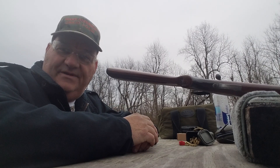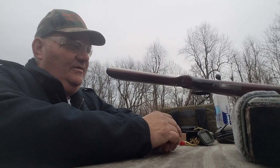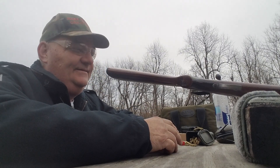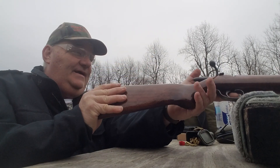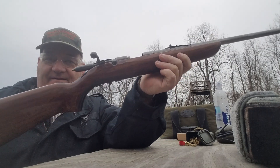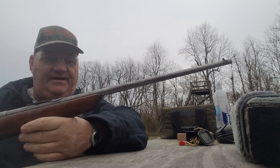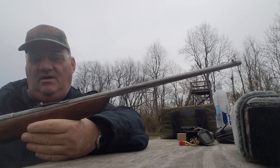Well, how y'all doing this afternoon? It's your buddy George Jones over here at the Bergen Gun Range with my next installment of 'Hey, I Got This Old Used Gun.' The gun I got today is the Remington 510 single-shot bolt-action 22 rifle.